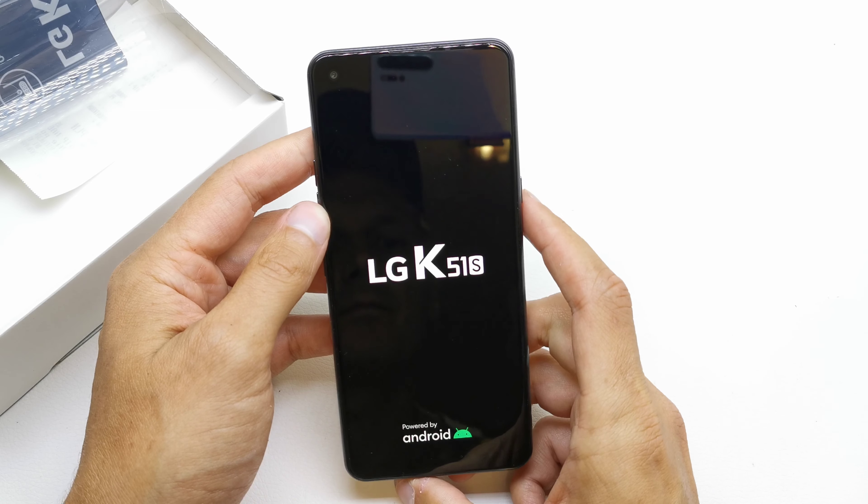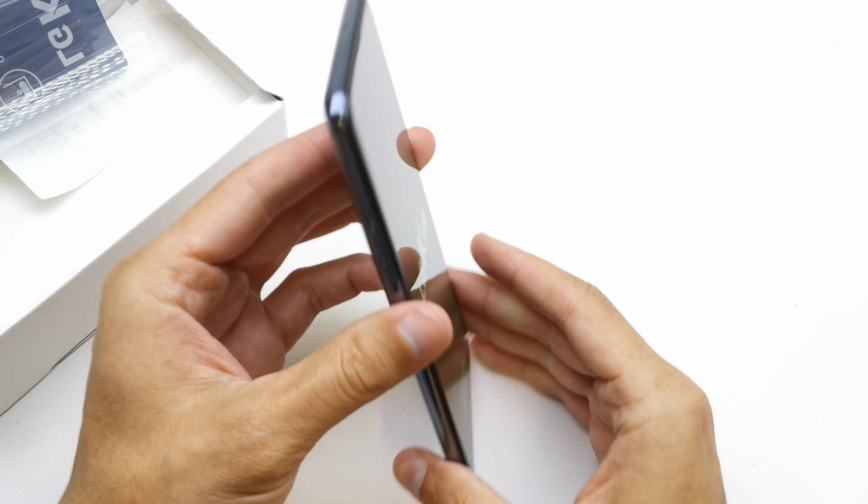Hi, welcome back to the do-it-yourself channel. Today I'm going to unbox the LG K51S. As you can see, the jelly case is included with the phone. Outside the box there are plenty of numbers. The phone has DTS, exclusive for LG.